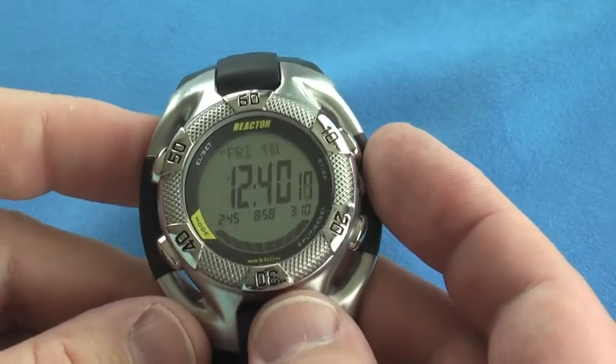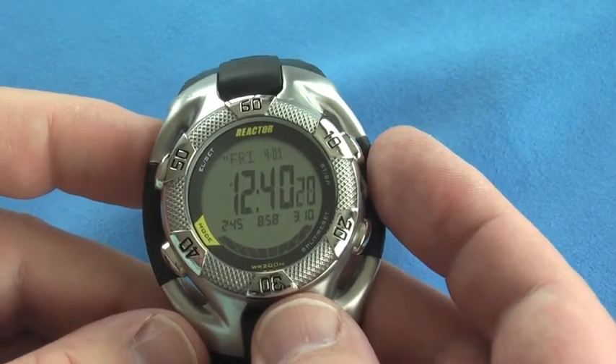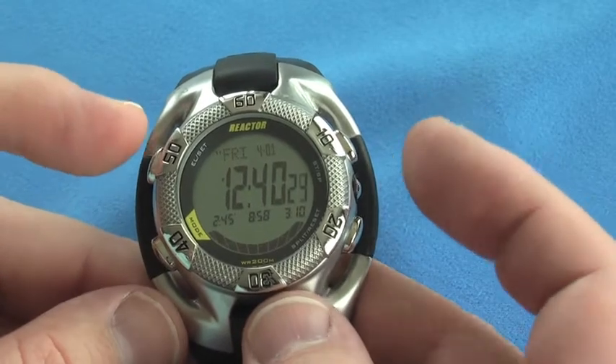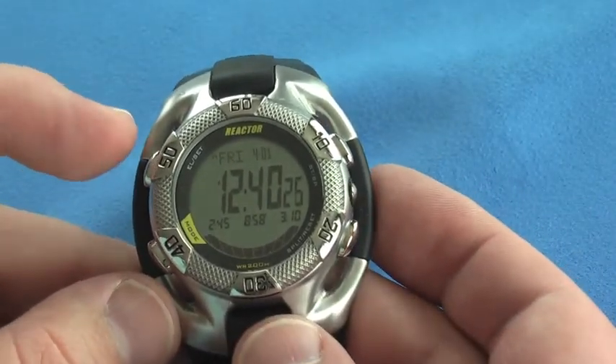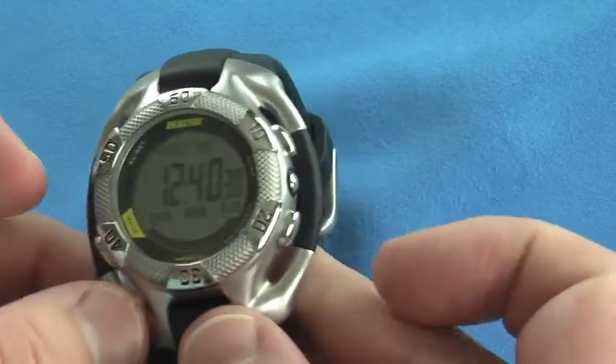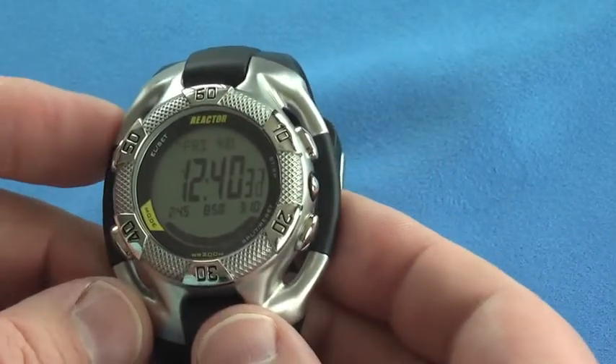Let's look more closely at some of the sample operations of the Heavy Water digital version. It's got four buttons on the watch — button one, button two, button three, button four — and then the temperature sensor on the side.